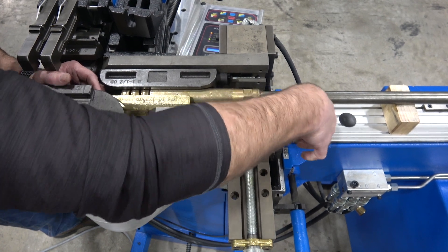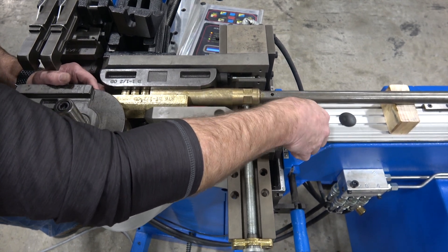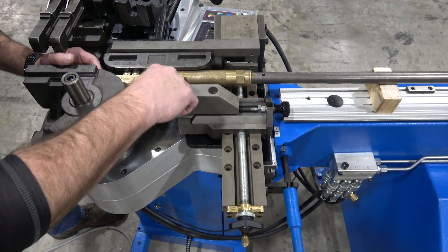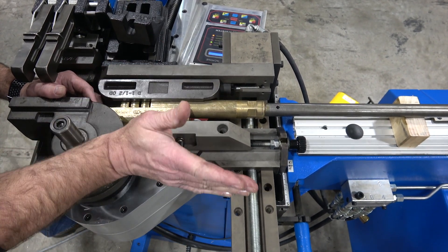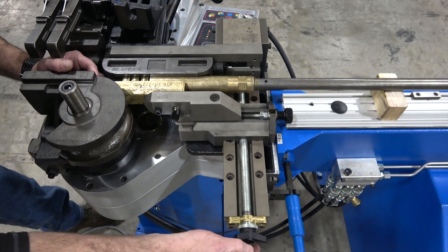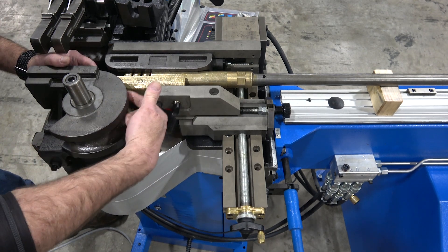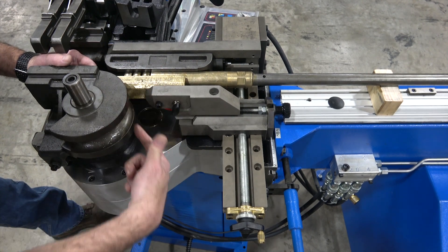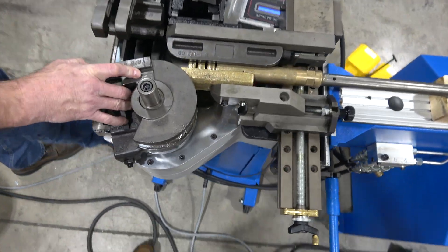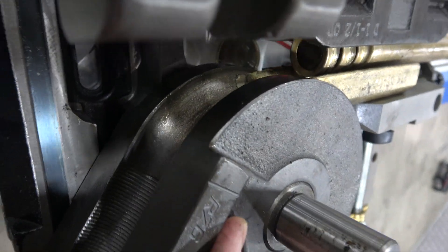When done, there should be a very small, consistent gap between the radius of the wiper and the radius groove of the former. A good double-check is that the wiper sits parallel to the pressure die — no negative rake or heel, just parallel face to face. On the back side, there should be no daylight visible where the radius cuts meet, and on the front side the wiper tip should blend nicely into the former groove.